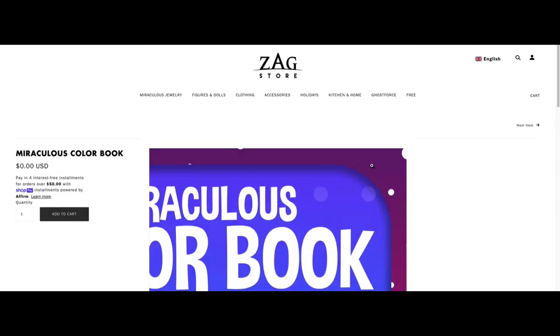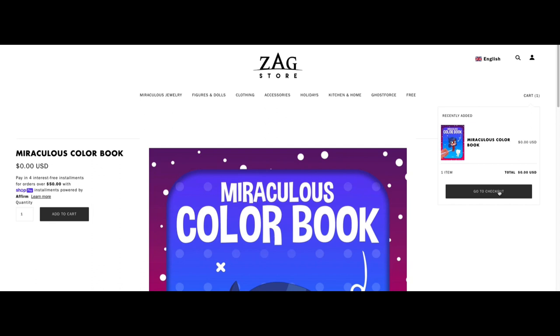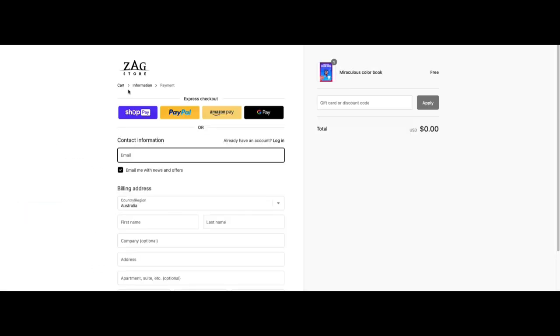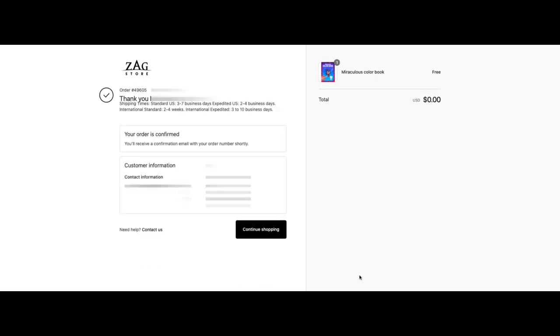All you need to do is click on the add to cart button, then go to the cart page, click the checkout button, add your email and postal address, and continue to payment. Just complete your order and the Zag Store will send the link to your email.